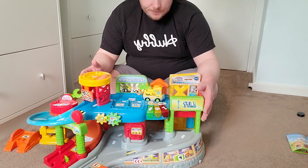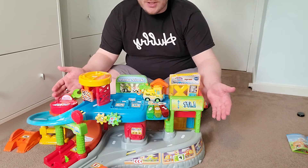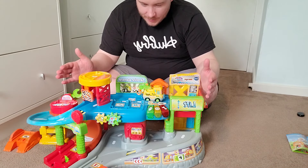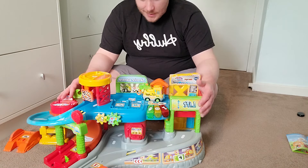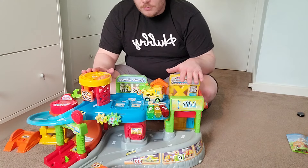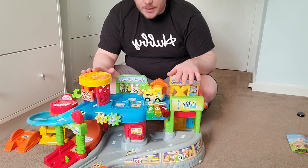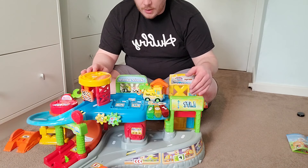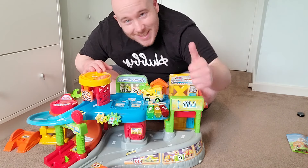If we were to give this a score, for the price we've paid I would probably give it an eight and a half out of ten. However, it's not me that needs to be pleased — it is my daughter, and she will be playing with this very soon. I'm sure she'll give us her opinions. So that's it — that is the VTech garage. Thank you very much for watching. As usual we have plenty of kids' toy reviews on the channel, so hit that subscribe button. Any feedback, questions, or likes are always appreciated — it really does help the channel grow. Thank you very much and see you on the next one.